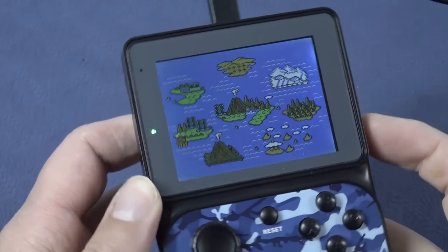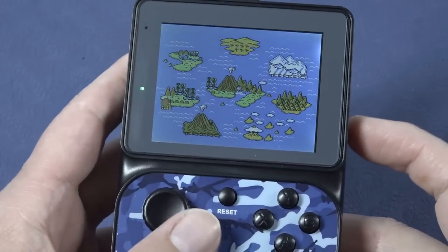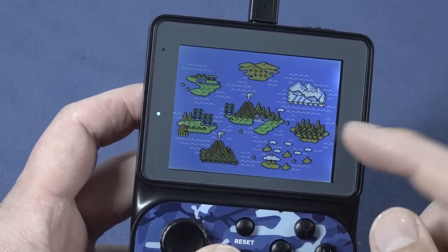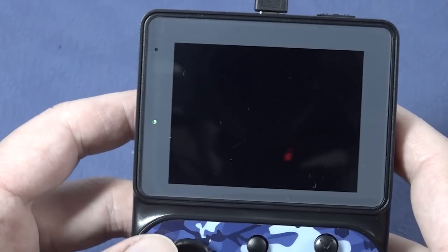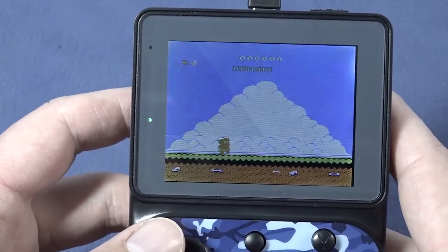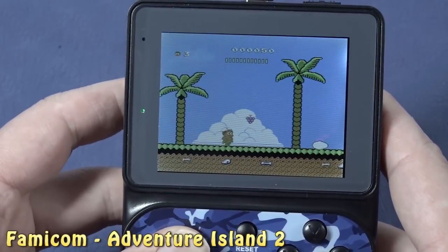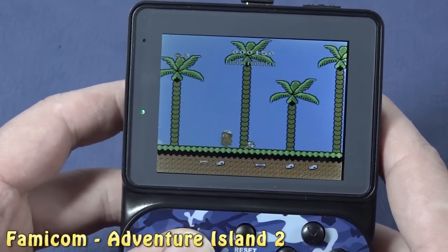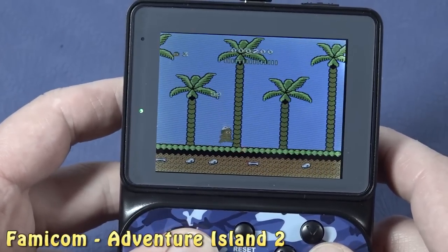Another thing I found a little bit of a bummer is the display. You can see the viewing angle of the 3.5-inch screen is not great, and you can see some backlight bleeding from the display. Let's see how the display handles this horrible joystick. Holy shit, you can see an absolute shitload of screen tearing. This is absolutely garbage.